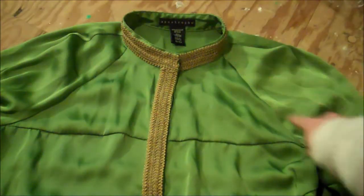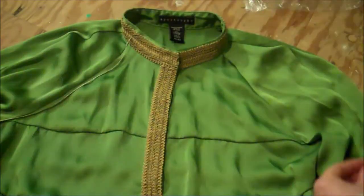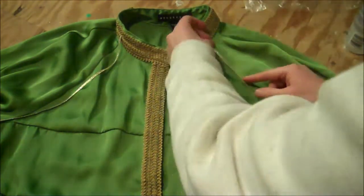Kirk also had some thin gold stripes on the shoulders. So I'm just taking some eighth-inch gold ribbon and gluing those over the shoulder seams. I'm using tacky glue here in order to save my fingers from hot glue.